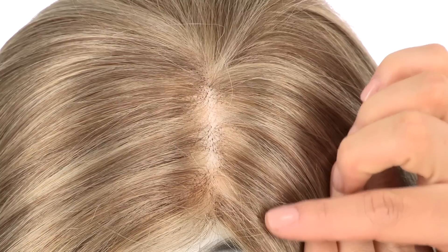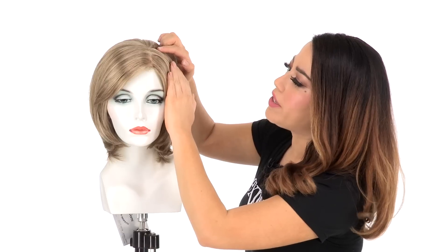The hand knotted monofilament top will give the look of your own hair growth where it's parted. The great thing about that is it makes it natural, it also gives you natural movement and body, and you can change the part around.